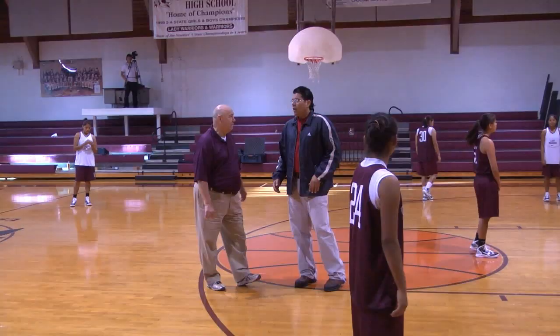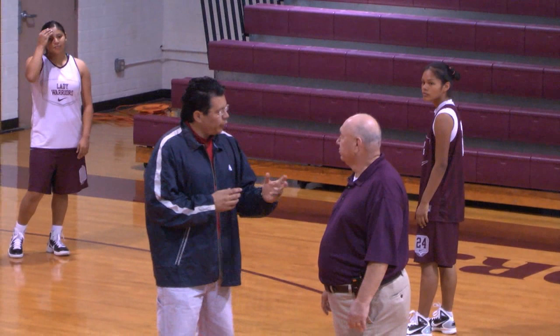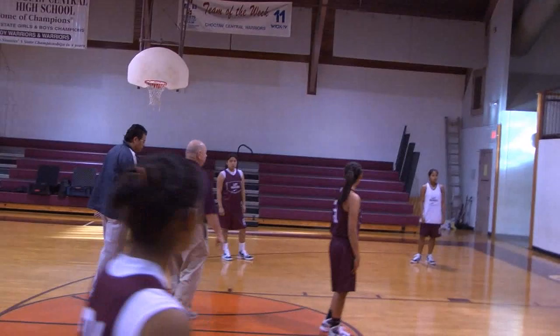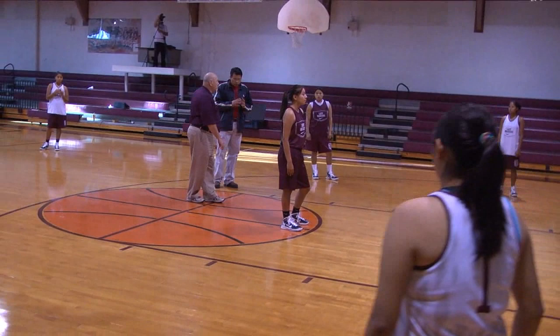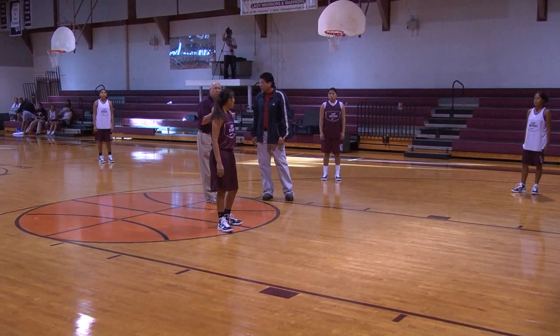All right, Coach, I'm going to let you take it from here. We're going to talk a little bit about your defense and I'm just going to Q&A as we go along. All right, guys. We're going to go through our first trap, go through the backside rotation, and then we'll go into the middle and talk about our back end and the responsibilities back there. We don't care where they inbound the ball as long as they inbound the ball in front of us. The side they go to, we're going to trap outside in, inside out.